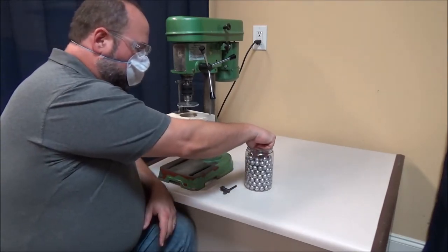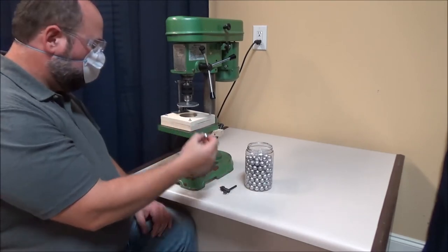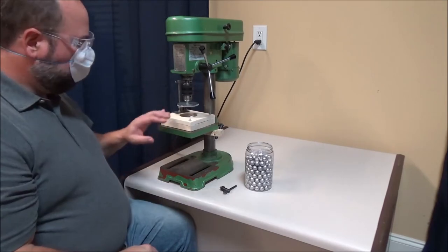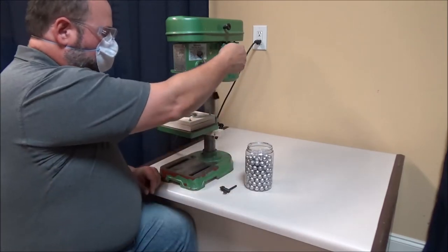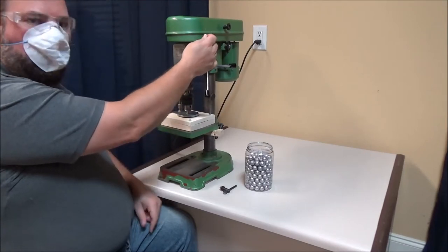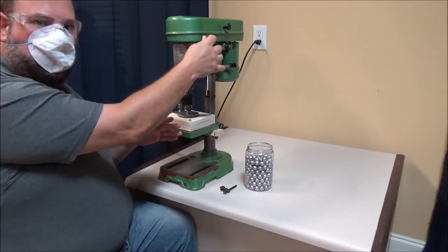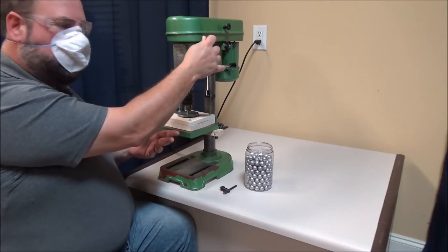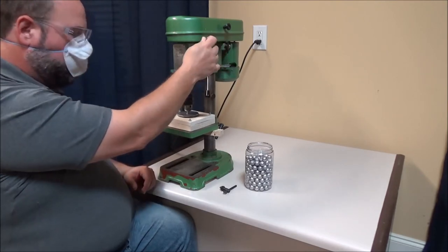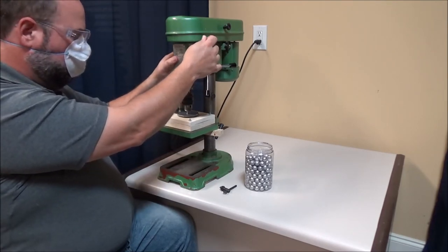To get started, just take one of your cast round balls as they come out of your mold, place it in the ball cavity, and lower the rotary head until it touches the ball. You don't want to put a whole lot of pressure on there because you'll knock the ball out of round, particularly if you're using pure lead. You just want to come and touch in contact with it, and then turn on the drill press.